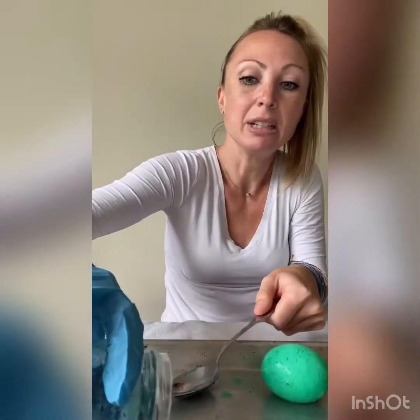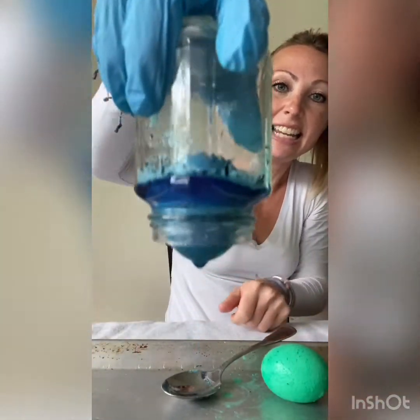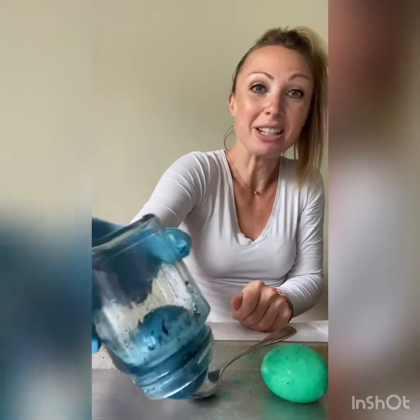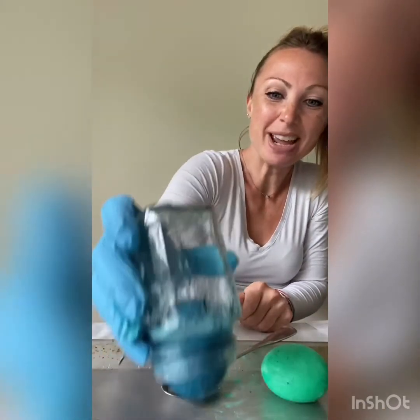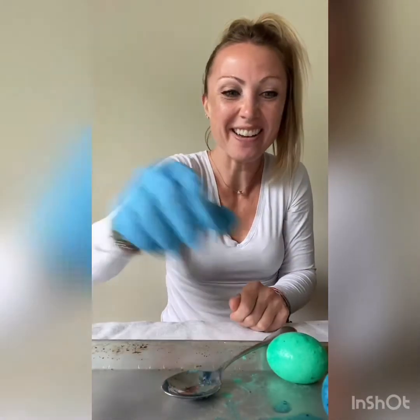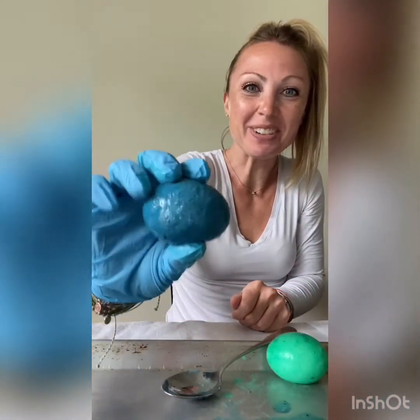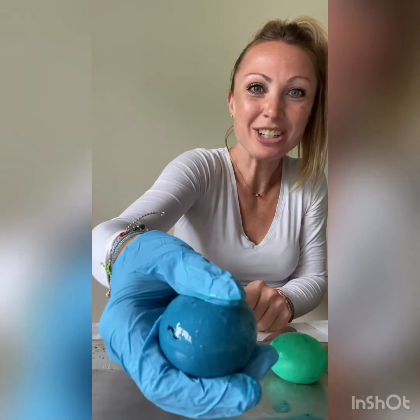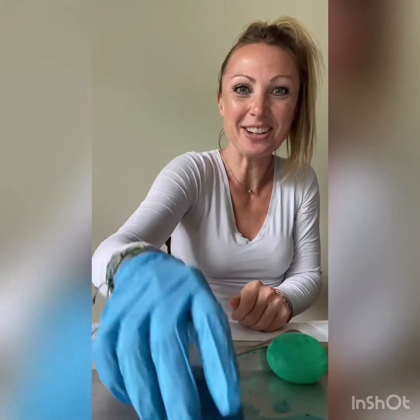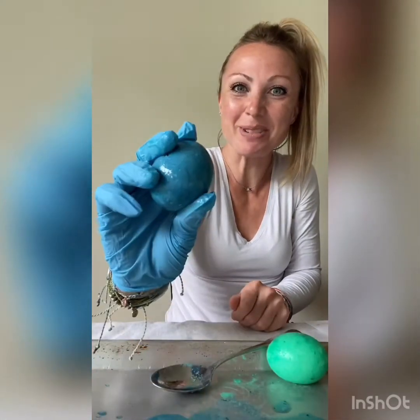This egg is going to come out — it's kind of stuck in here. This is going to be a good test of the rubber egg. There you go! Here's my blue rubber egg. Squish, squish, squish! And it bounces too. So I have two successful rubber eggs.